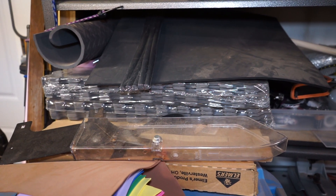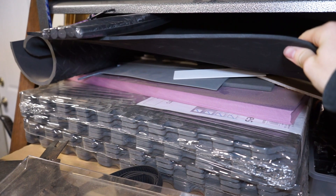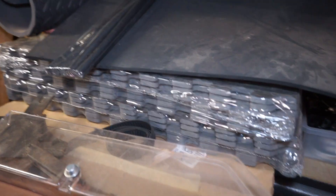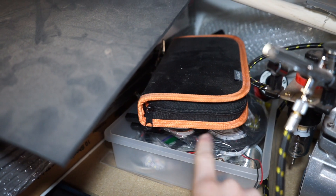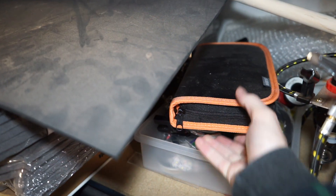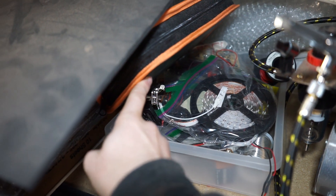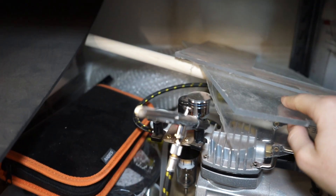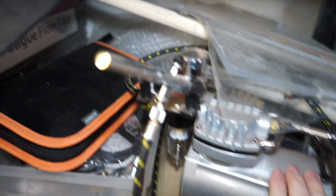I also have some storage over here: EVA foam, some pink foam, and some plastics underneath. Over here is my soldering kit — my soldering iron and all my electronics for LEDs, with some LED strips and other wires. I have a bit more acrylic up here that I need to clean up, and right here is my airbrush.